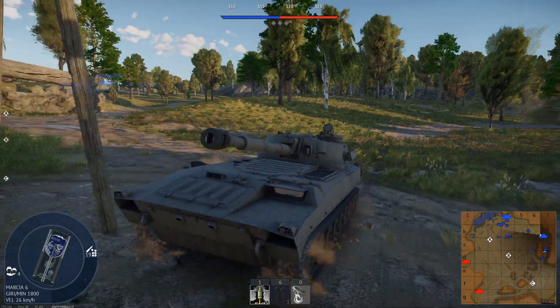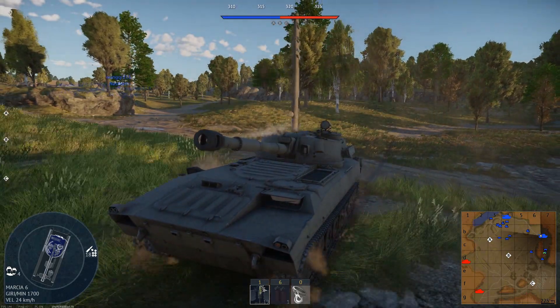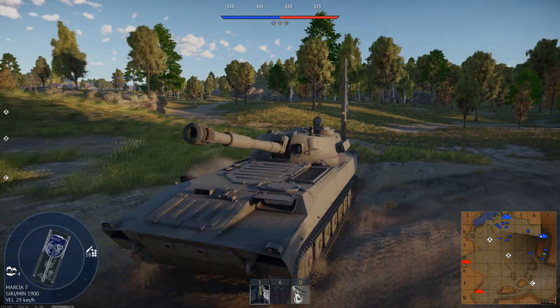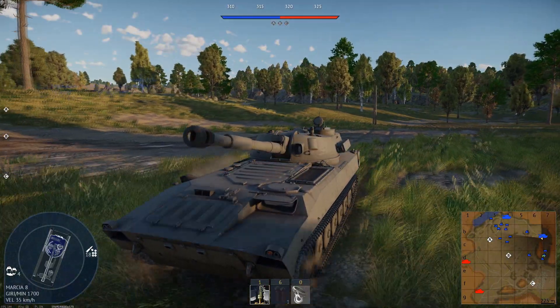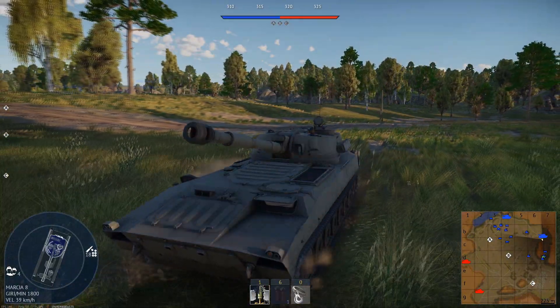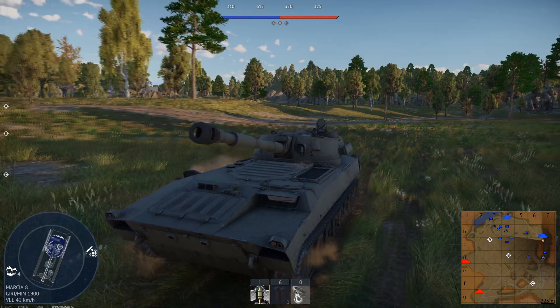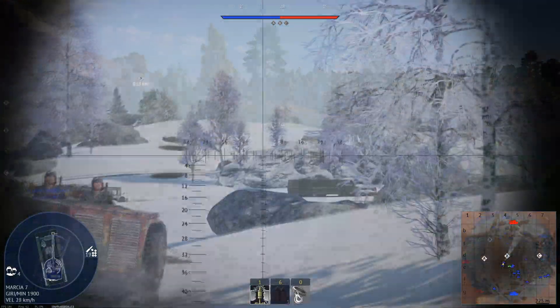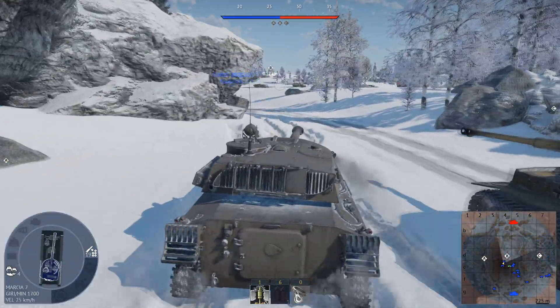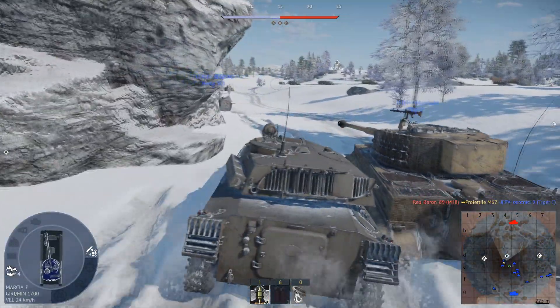It is armed with the 2A31 122mm gun, capable of firing the 3OF-24 HE and the 3OF-56 HE shell, the 3BK-10 ETFS anti-tank fin-stabilized shell, and the 3OF-7 HE variable time-fused shell.